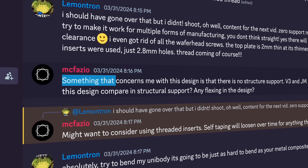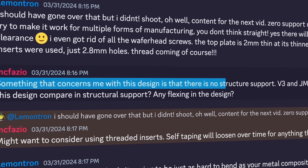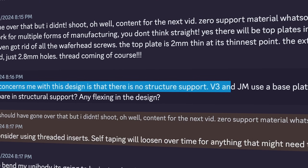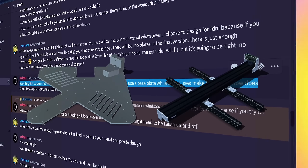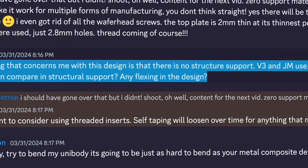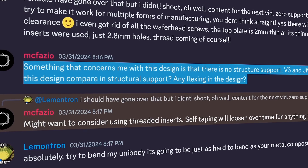Something that concerns me with this design is that there is no structural support. V3 and JourneyMaker use a base plate, while the LT uses maker beams. So how does this design compare in structural support? Any flexing in the design?